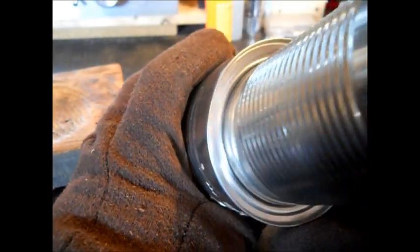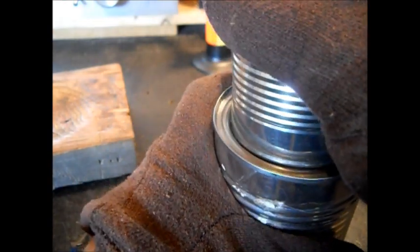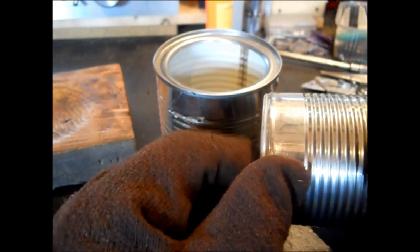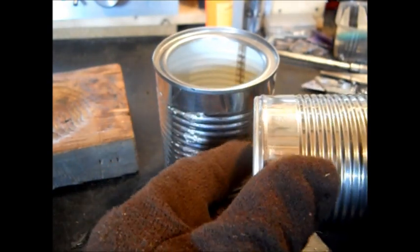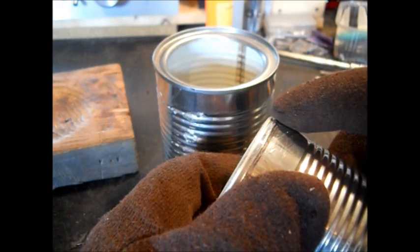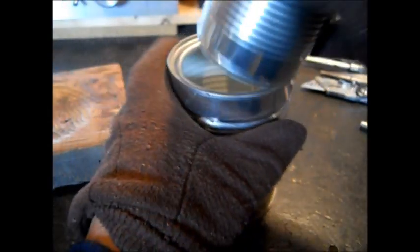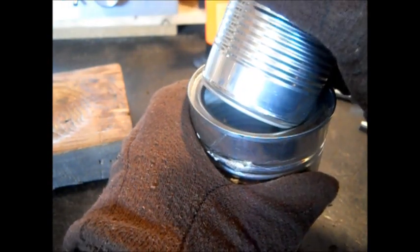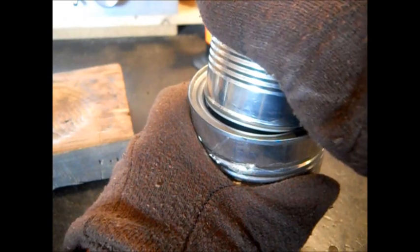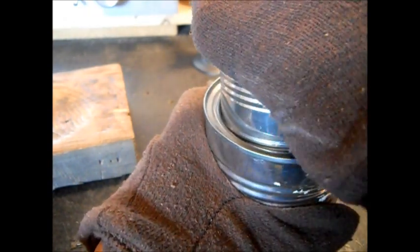That will pop right in there. You'll have a nice formed edge. It is hard to get past this ridge right here. It has to pop, because this ridge is bigger. This little ridge is a little bigger than the can, but it will pop in there. Do it at an angle. Don't force it down — you'll make it too big a hole. Pop this in at an angle. It's almost like putting a tire on the rim.